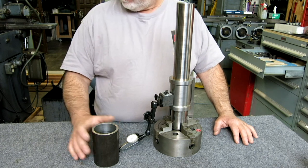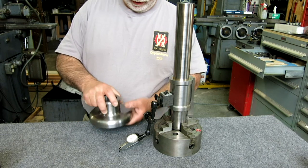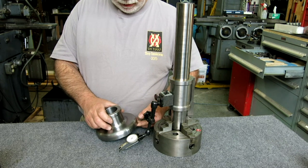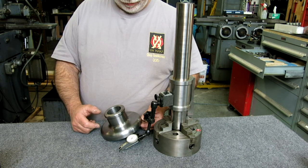Honestly, I've already made it, and this video is about how we go about making the base for this. There's the completed part. What do you say we get started? I'll show you guys how I went about making this base.